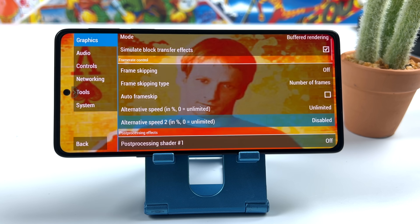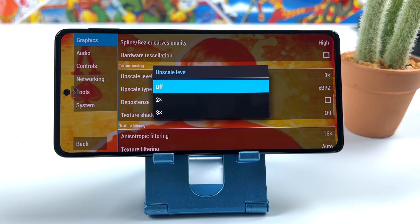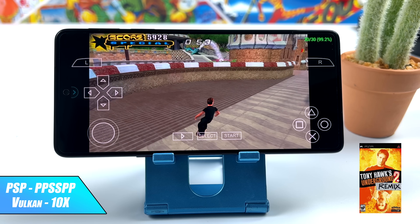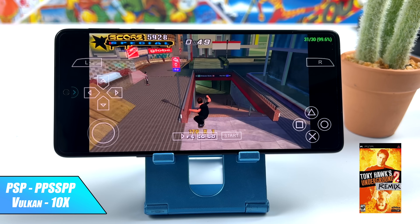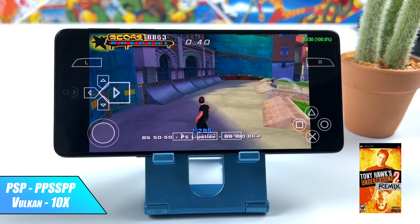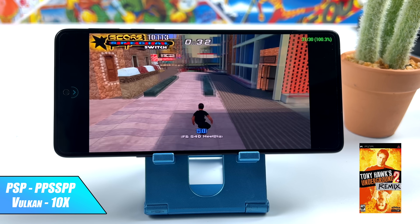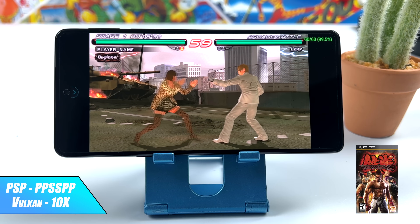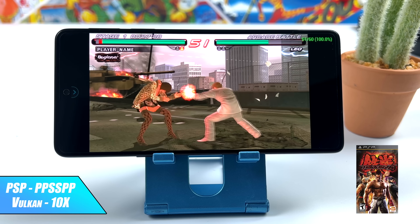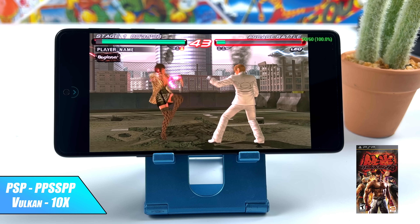I wanted to test some PSP, and here's a quick look at my settings: no hacks, but I'm at 10x resolution — which is absolutely overkill for this screen — with the upscale level at 3x and filtering at 16. For most of the stuff I tested, it runs perfectly fine. This game natively ran at 30fps, and as you can see we're getting full speed at 10x. Some of the harder-to-emulate stuff can't quite do 10x, but 5x and 7x work out quite well. I also wanted to show Tekken 6 running with the Vulkan back-end at 10x on standalone PPSSPP — looking great. Really amazing PSP emulation performance on this Gen 1 Snapdragon.